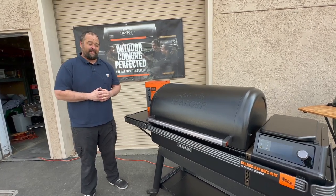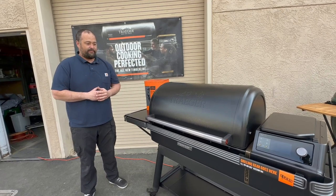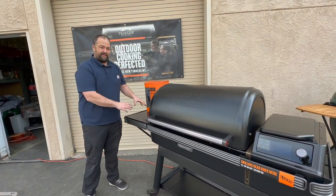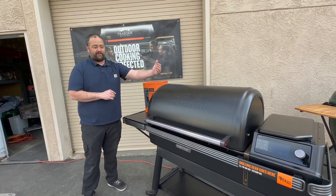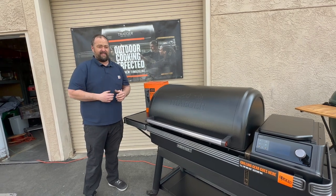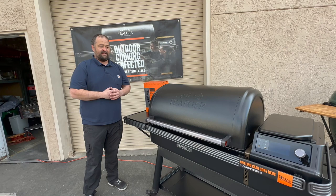It's very similar to the Timberline XL, but there are definitely some differences. Out of the box, it will not come with the induction cooktop, but it can be added on. It does have the plug-in behind the controller to power it. It also has the Bluetooth recognition in the controller to sense it and to hook up with it.